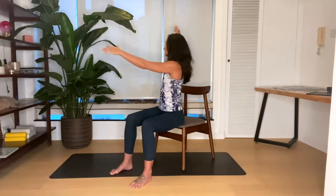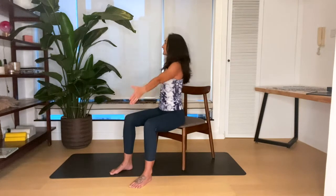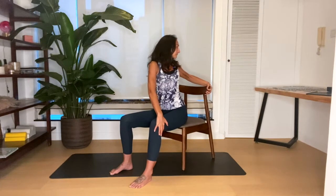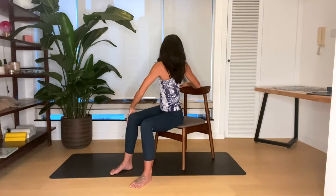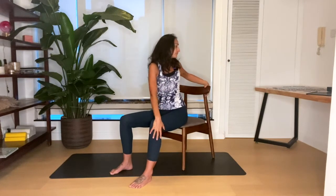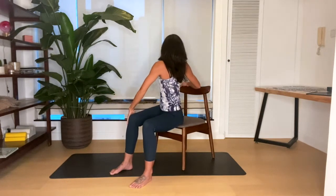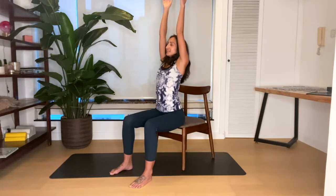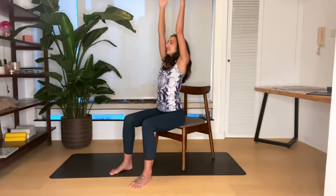Breathe in, stretch the arms up, and exhale — take a twist to one side. You might use the back of your chair or the arm of your chair to give you a bit more purchase. Breathe in, turn forwards, stretch up to the ceiling, and exhale, turn to the other side. Continue breathing in as you stretch up and exhaling as you twist to each side.